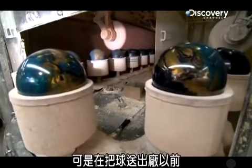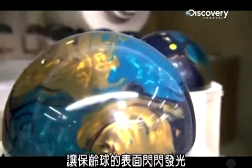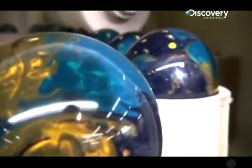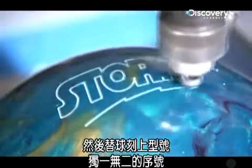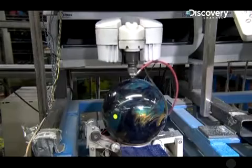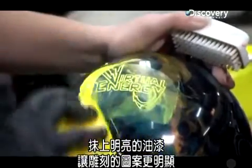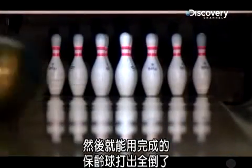Before the bowling balls ship out, they spin through a tunnel of rotating buffers coated in a substance like shoe polish to give the balls their super high-gloss shine. Then each ball is engraved with a model name, a unique serial number, and a permanent mark at the center of gravity. A smear of bright-colored paint helps the engraving stand out, and the extra paint washes off in a machine that spins the ball under a stream of hot, soapy water. Then the finished bowling balls are ready to strike.